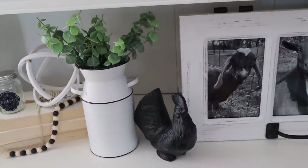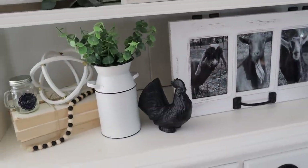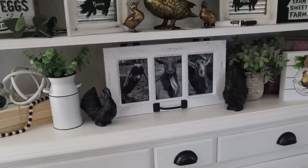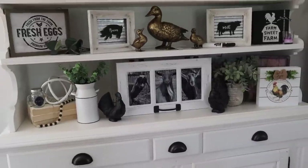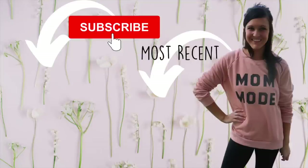Guys, that is it for the video! I hope you enjoyed it, and if you did please give this video a thumbs up. If you're new to my channel, I would love if you consider sticking around and subscribing. Also don't forget to check out the Aura Carver Matte Frame — visit the link in the description box below to get $30 off plus free shipping with my code KRISTIN30. I will see you in the next one. Bye!